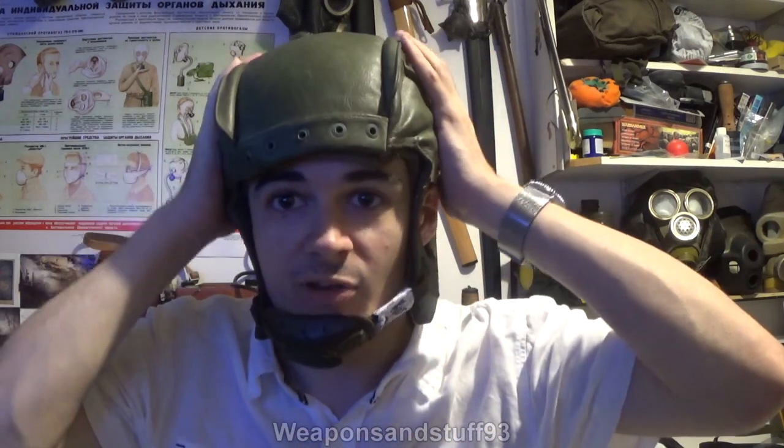It feels like it's got some kind of hard material in there — I don't think it's plastic, but it could be. I assume it's some sort of very thick card, and then it's got this leather or fake leather design around it. To do the helmet up, you get the chin cup, put it there, there's a little buckle, you feed that through, pull it tight, and go back over it — and then the helmet is done up.